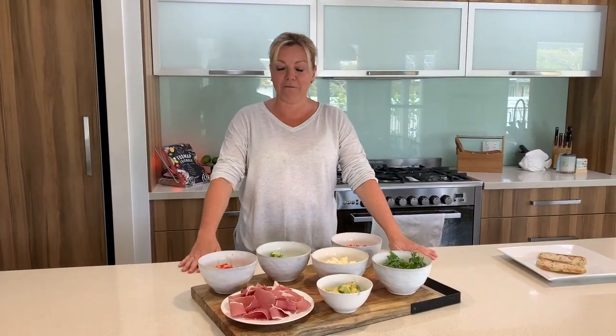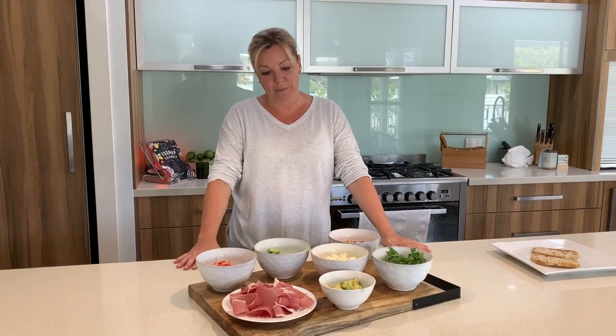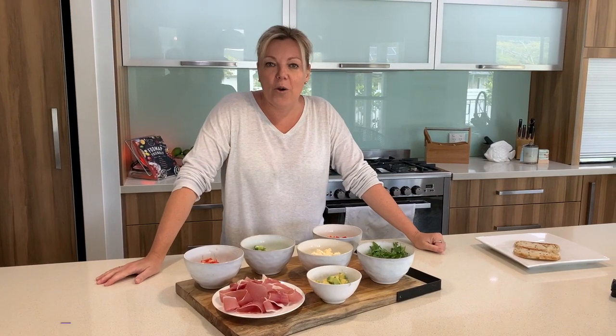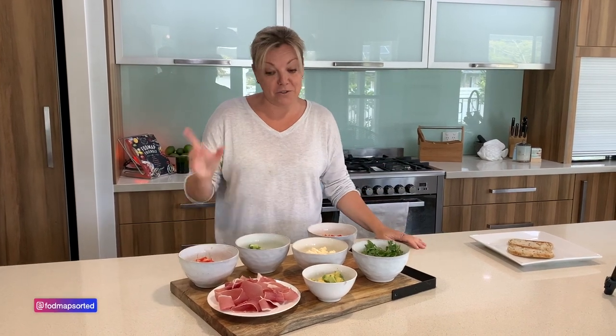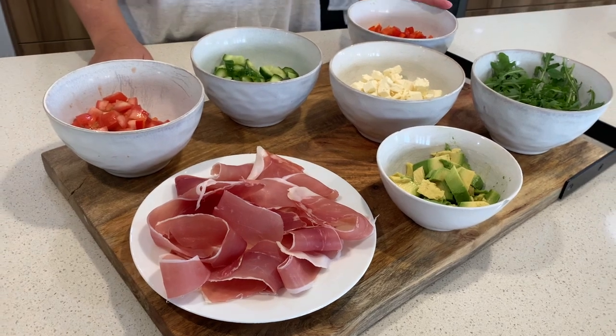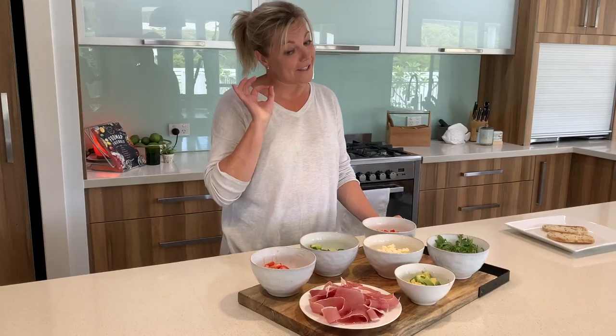FODMAP Sorted has it sorted for you today. We are doing bruschetta — a little Italian dish but with an Emma twist.